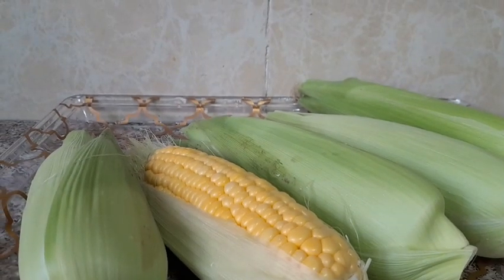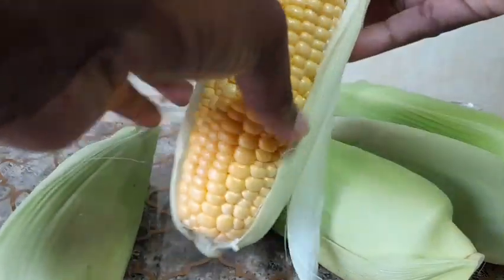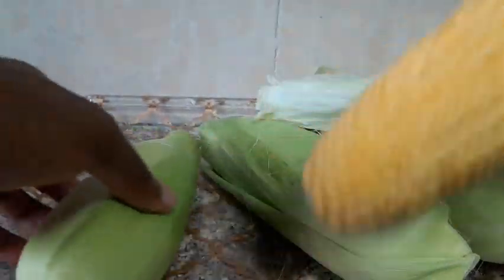Hello guys, welcome back on MT's Infinity Channel. This is how I'm going to make my corn — I'm going to make sweet corn. This is my corn, my maize, as you can see guys.